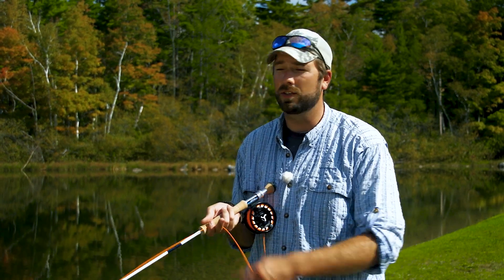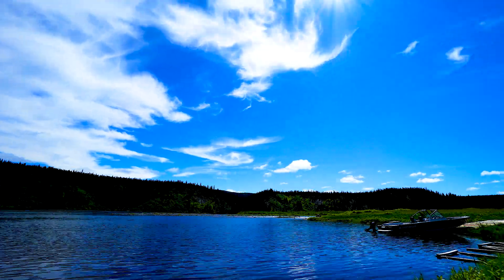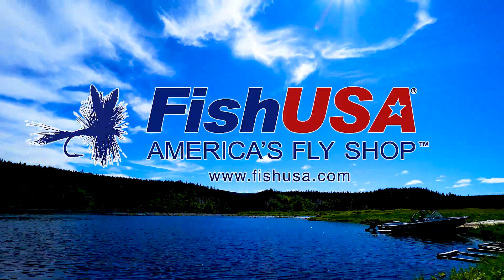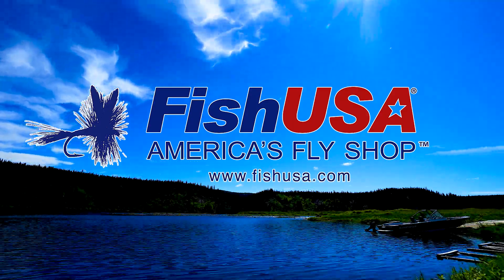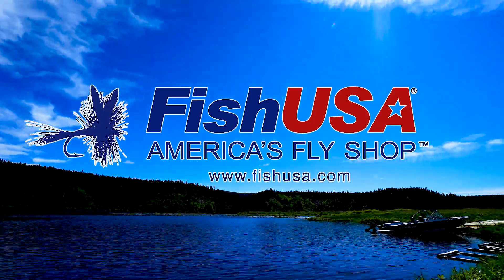And then we can start to strip that line back in as we're fishing to those fish. This video is made possible by Fish USA, America's fly shop. Visit us today at fishusa.com.